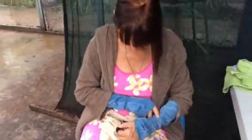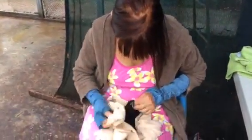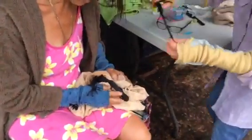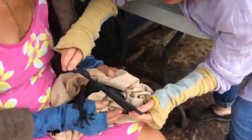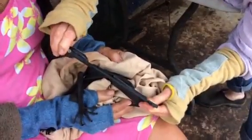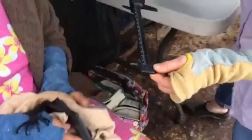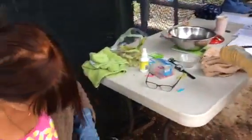So we take Lily's little toe ring off and we measure the forearm to ensure that she's growing properly. 149. Nice. Beautiful.